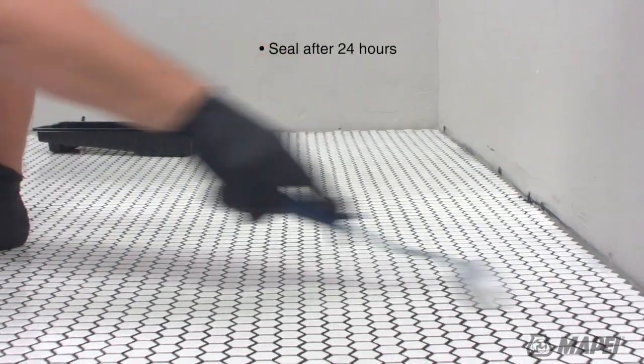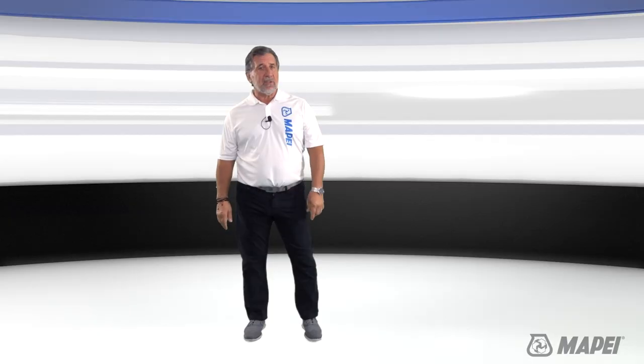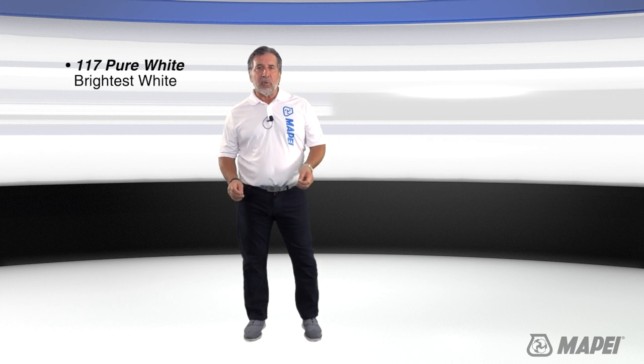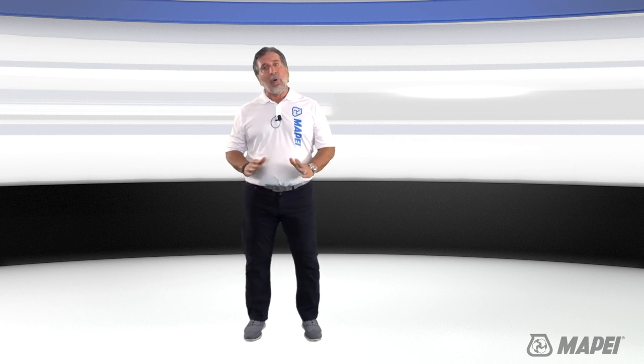For Ultracolor Plus Max, we recommend applying UltraCare Grout Sealer 24 hours after grouting to lock in the color intensity. Mapei's Ultracolor Plus Max is only offered in pure white and jet black, providing a dramatic, contrasting or complementary look. Ultracolor Plus FA is available in Mapei's five color collection with a broad range of 40 different colors.